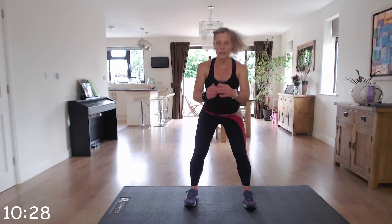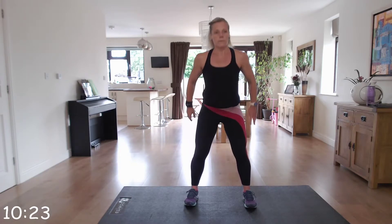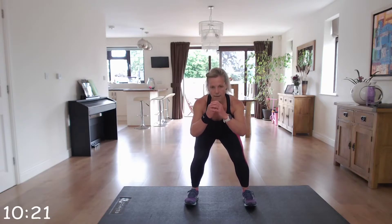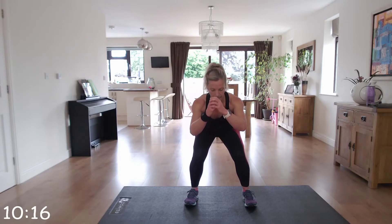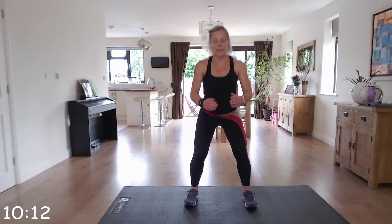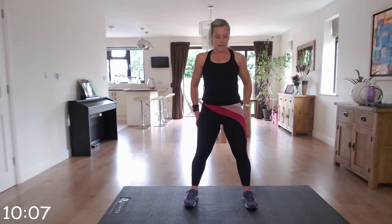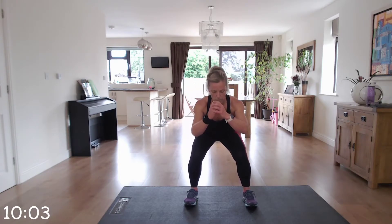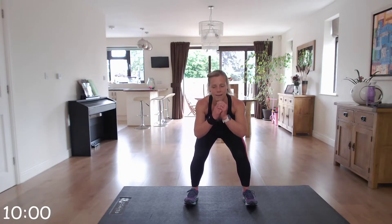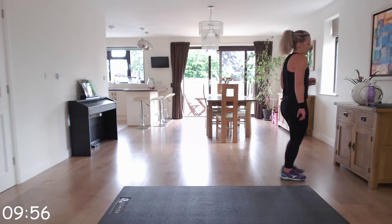Squats — pulse one, two, three, stand up. Brilliant, keep it going. A few more. Excellent — rest, 30 seconds. One more time for that set. We're over halfway now, guys.